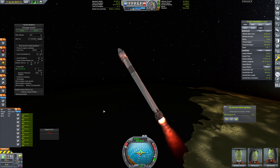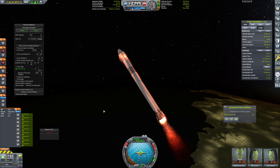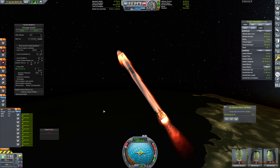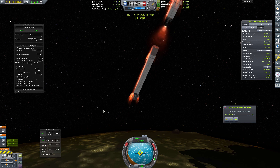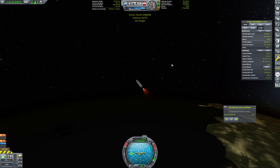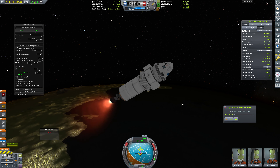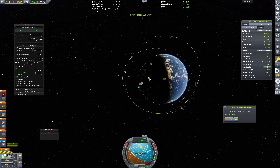We want to have about 15 seconds of burn left overall. I'm keeping an eye on our apoapsis — it's not all that high, but it should be good enough. Staging. Switching. Engine off. Now we want to bring this around to retrograde. I'm not going to deploy the air brakes until we're on our way down, of course. We're going to hop back over here and keep an eye on this situation. How are we doing on our inclination?